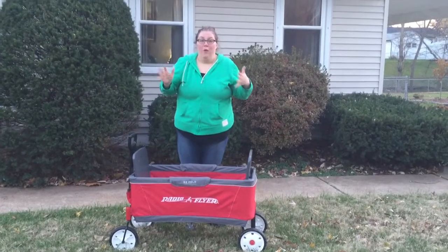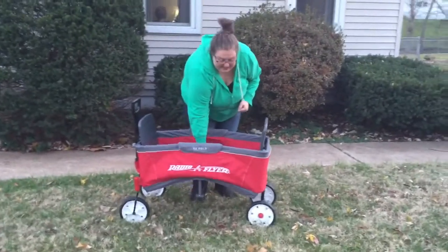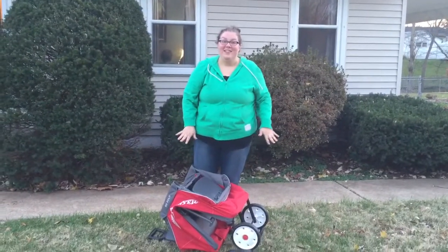But if you want a full-size wagon but you don't have the room, it folds up with one hand. And look at that — it'll easily fit into your car.